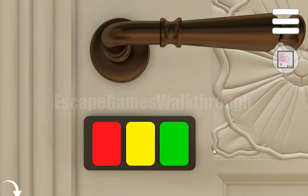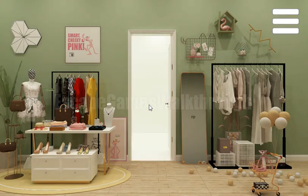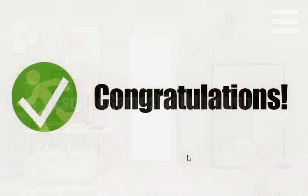If this video helped you, don't forget to leave a like, subscribe, and bye. Thank you.